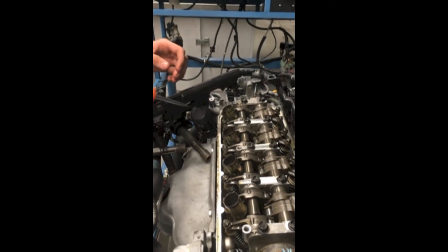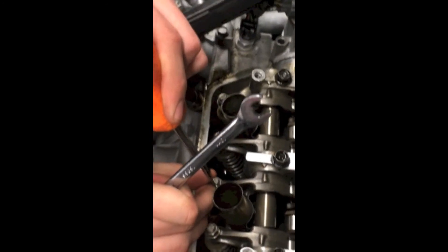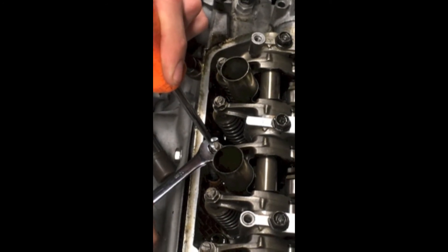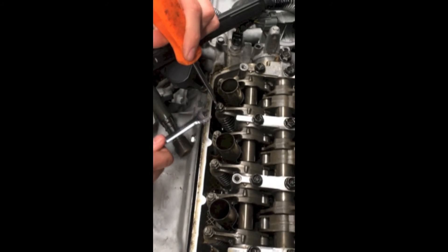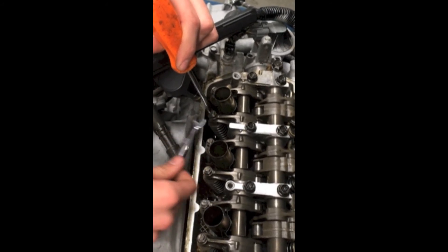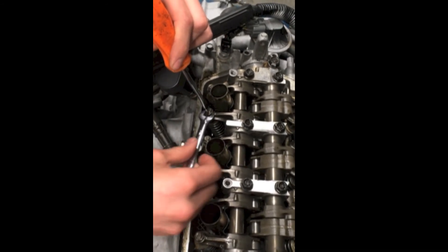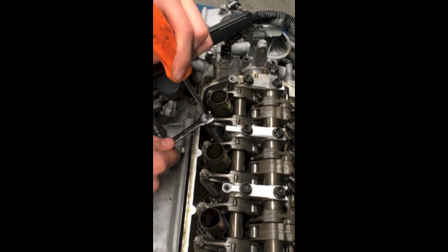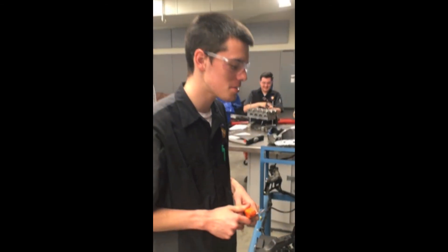Then what you want to do is hold it in place so it doesn't adjust again, and you want to tighten it. And that's how you adjust the valve.